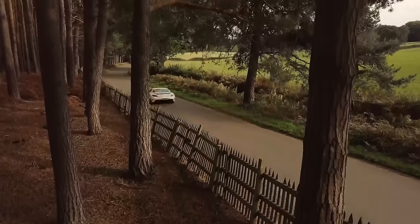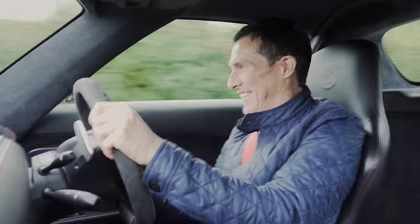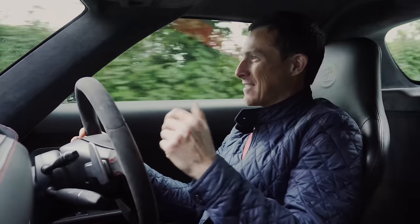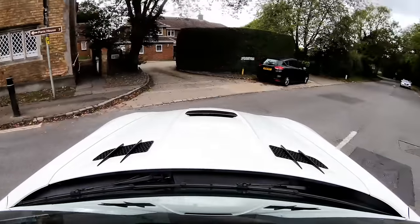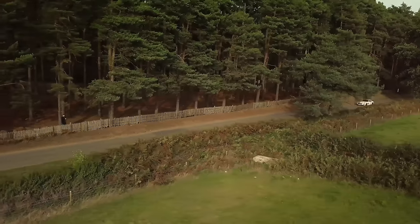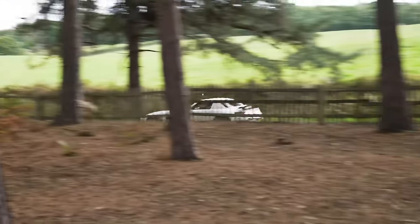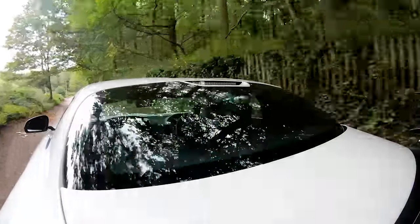This is such a special experience and such a special noise. Loving the pops and bangs on the overrun. The way it puts down its power is epic. I just want to wring its neck, but I've got to be careful because it's just so fast. The only thing that's maybe a bit too responsive are the brakes - the pedal is like an on-off switch, you just touch it and it's braking hard. I definitely think carbon ceramic brakes have improved in the way they feel more gentle and natural in normal driving. This is such a privilege.